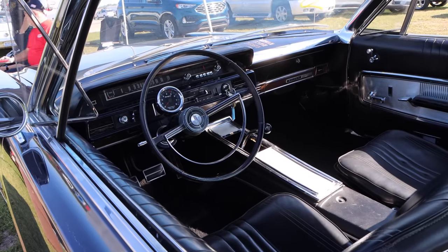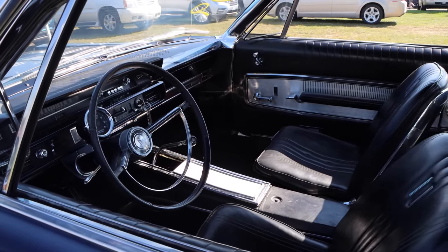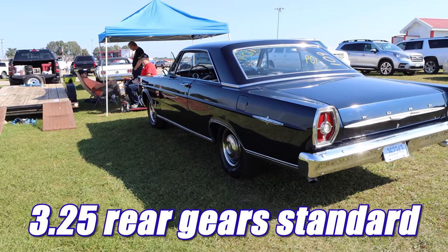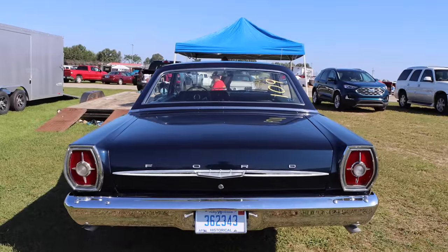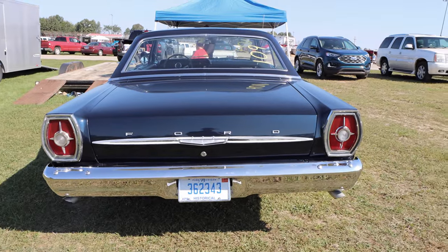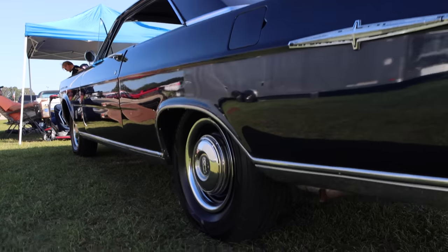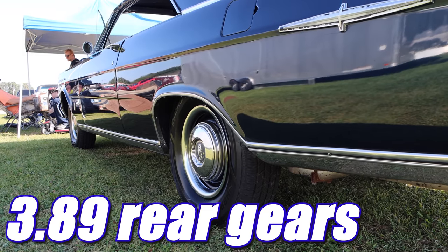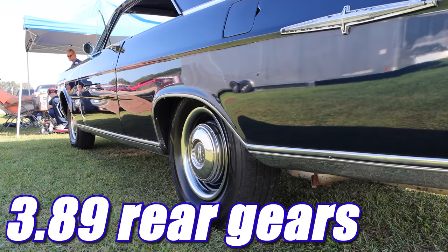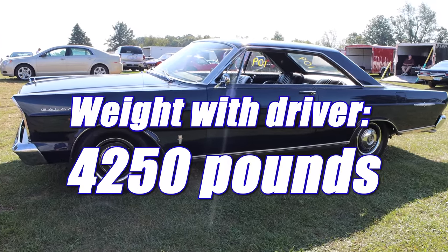Inside that absolutely beautiful interior, you will find a four-speed manual transmission — and you know that stick is getting more action than Johnny Sins. Out back, a set of 3.25 gears were standard from the factory. Luckily, this car has the optional 3.89 rear gears, and that should help out quite a bit. The weight of this behemoth is substantial with driver — it's coming in at 4,250 pounds. But let's see what it can do on the drag strip.